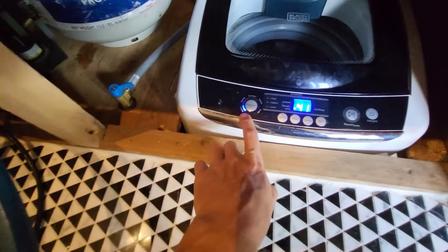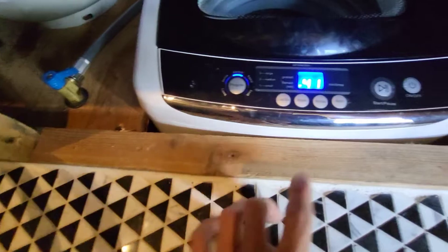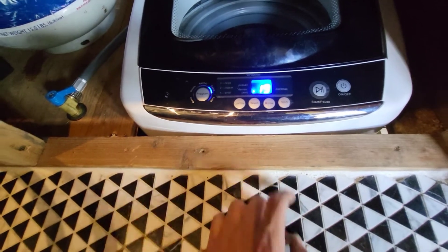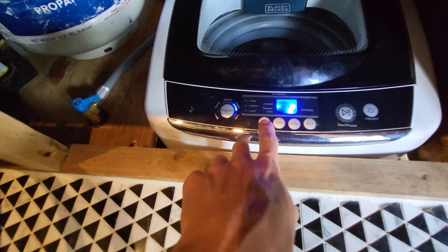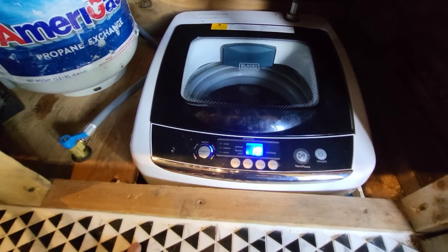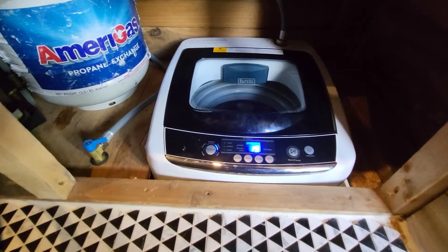I'll go ahead and turn it on. There are a few different options: heavy, gentle, normal, rapid, or soak. I'm going to go rapid — that's 19 minutes. You can also change the load size: three is large, two is medium, one is small. This is just a small load — I've got a pair of pants, a couple shirts, couple pairs of underwear. We'll go ahead and start that.